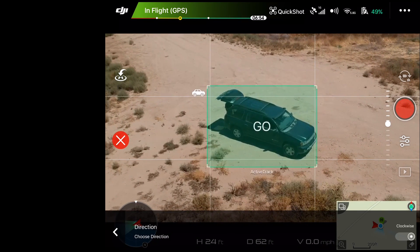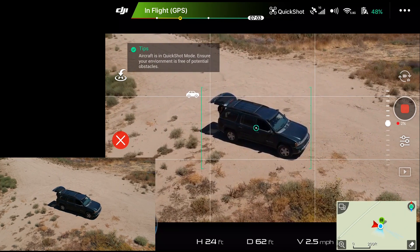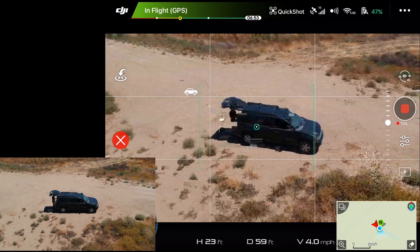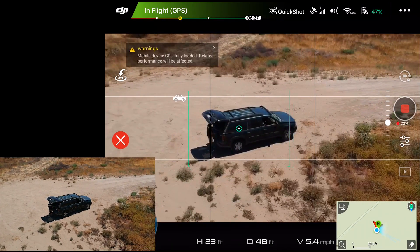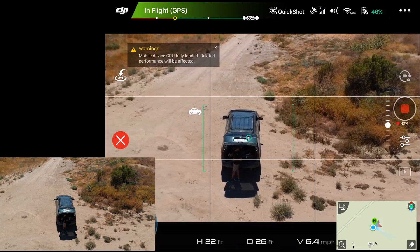I'm going to hit stop, hit circle, and this time let's try clockwise just to see if it goes the other direction. Double check — it does show clockwise — and we'll hit go. It actually is going the opposite direction now, so that's a relief that it's finally doing something the mode offers. But again, getting that CPU fully loaded error.